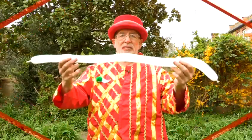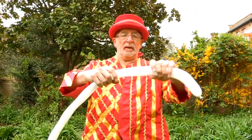So that's how a balloon elephant looks. Just to recap, here is how you make a balloon elephant.